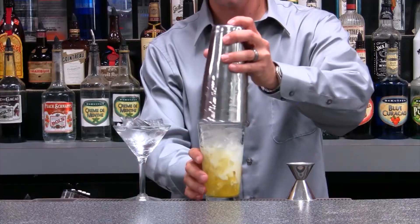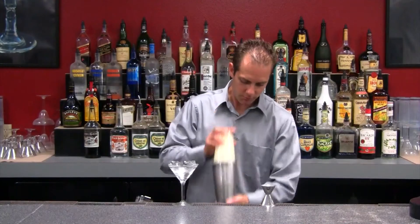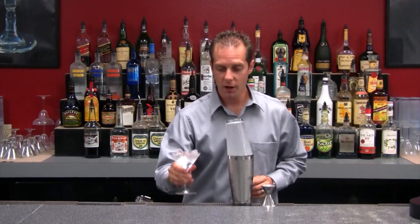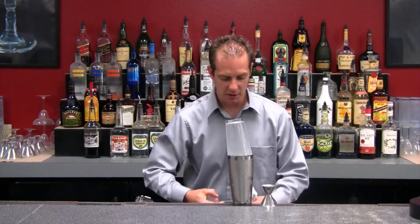Shake vigorously for five seconds so that all the ingredients are thoroughly mixed. Next, go ahead and pour out the contents of your glass and dry that out a little.